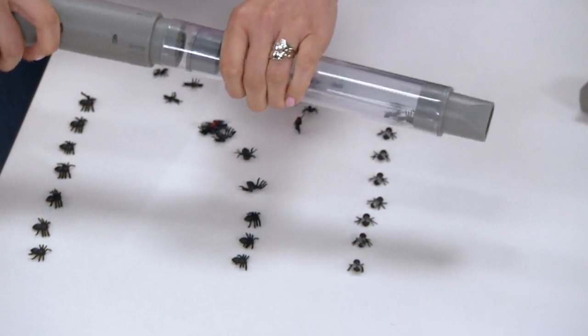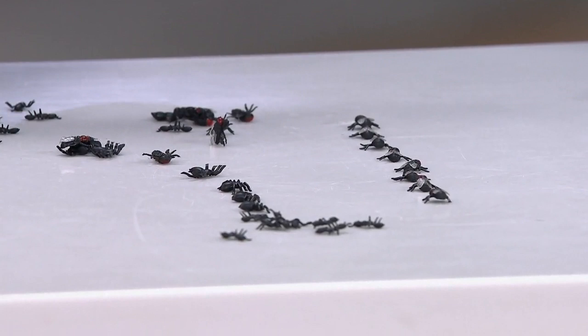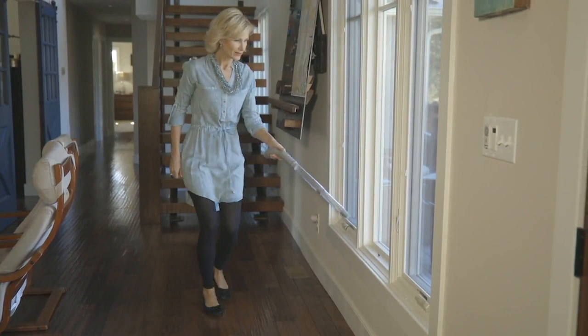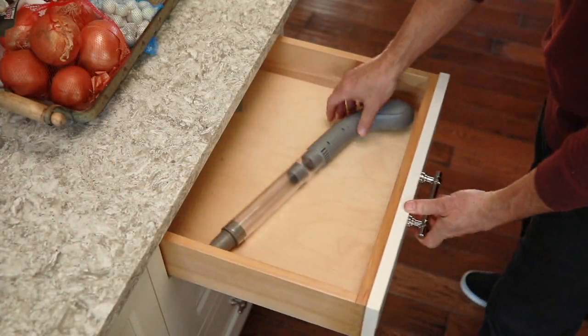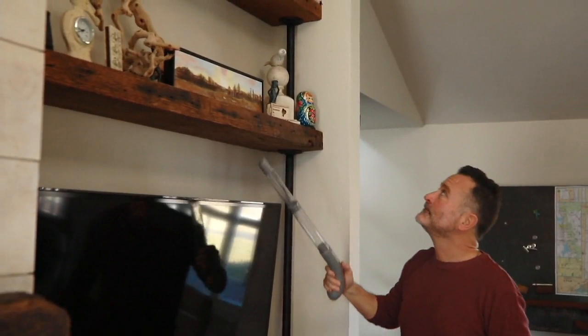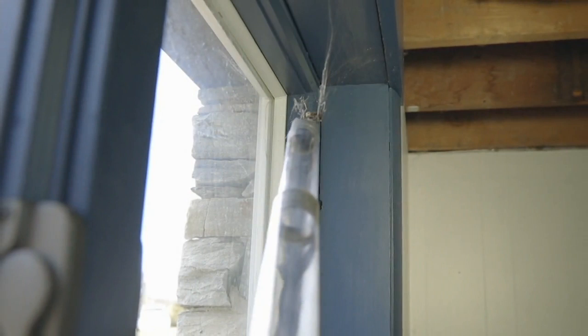You catch them then you let them go — even sweet bugs like ladybugs need to be outside. You don't want to smush the ladybug, and sometimes you're too heavy-handed trying to grab them. This is great — it's small and compact, weighs less than a pound, super easy to hold with a great handle. Look at that — it even got the daddy long legs and the web. With two feet of reach you stay far away from the bug.